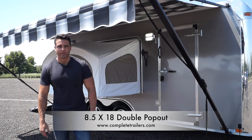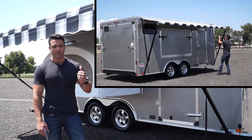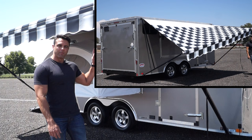Hey, Brett from Complete Trailers here talking about an 8.5x18 double pop-out sleeper that we put together for a couple of motocross riders. The front of the trailer, you can see we did it in a pewter color — different color options are available to you.